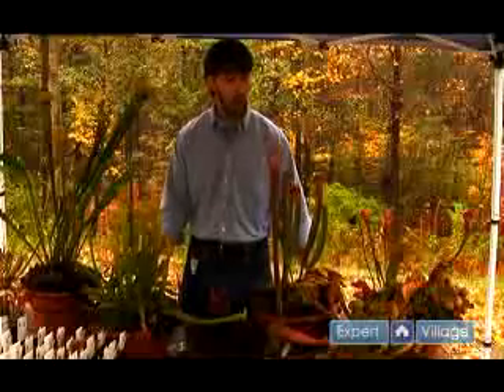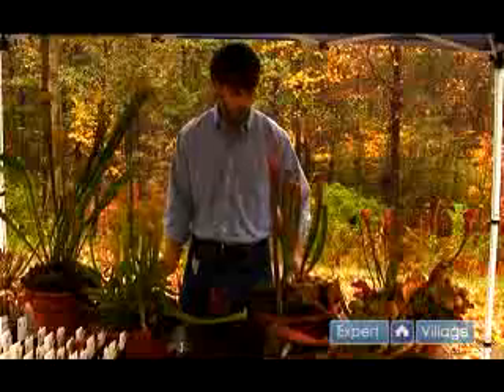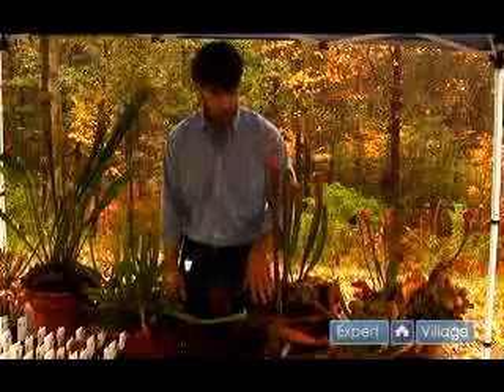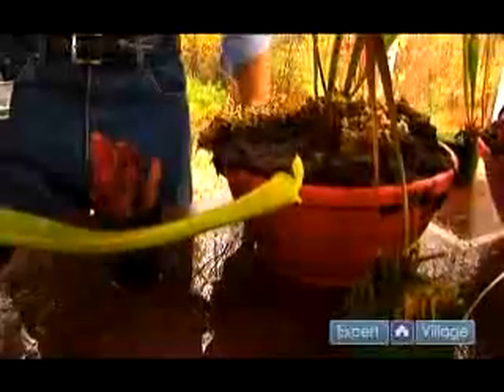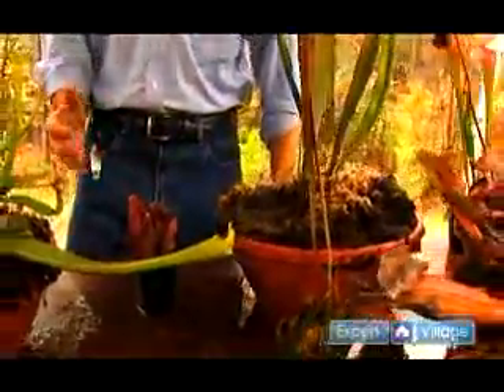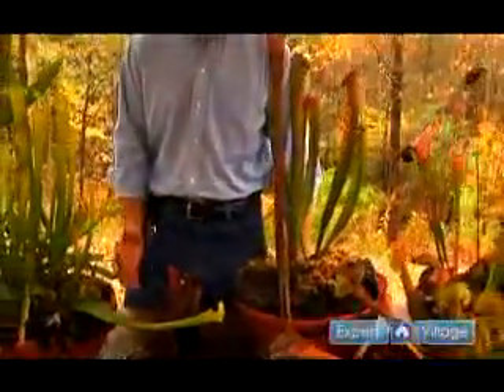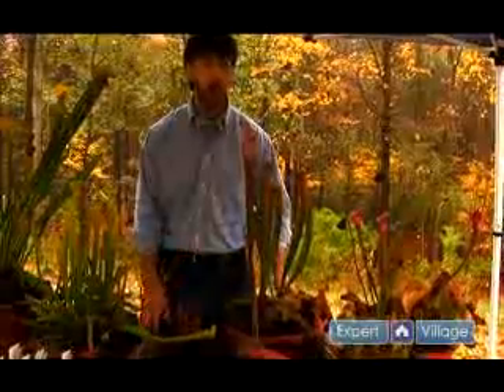Another thing common to all sarracenia species is that they need a lot of water. All of these pots are just absolutely soaking in water, as you can see here. We grow them in standing water most of the time. All sarracenias grow in bog-like conditions — some in sphagnum bogs, some in seepage bogs, some almost entirely in the water.